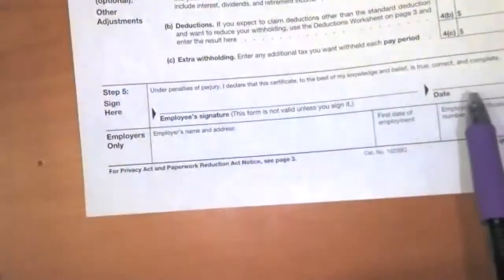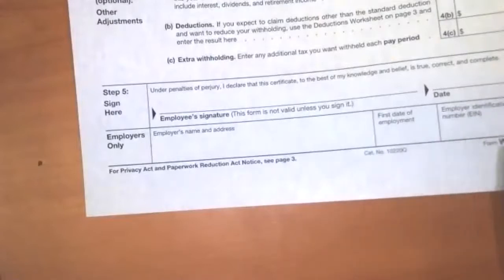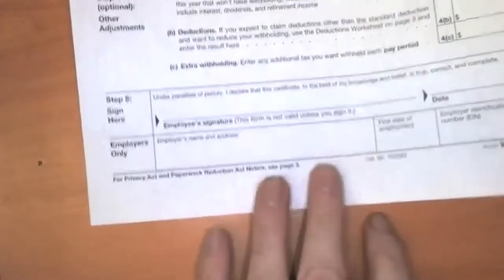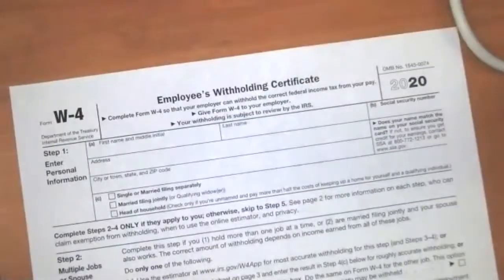Down at the bottom, you need to sign and date the form. Then your employer is going to put down some information, and they're going to send this to the IRS. They'll also need the information for their own withholding calculations. So that's the idea of the W-4. It's nothing too complicated. At least if you're living simply — as your life becomes more complicated, you can take steps in here.